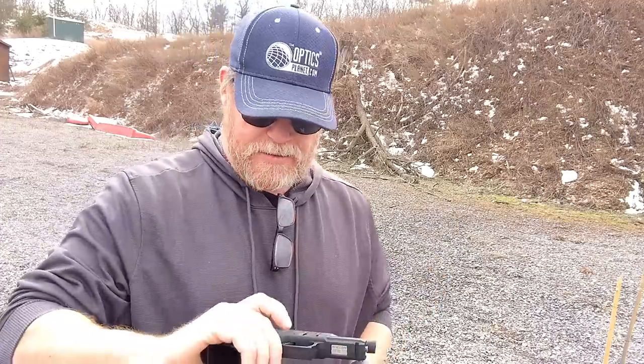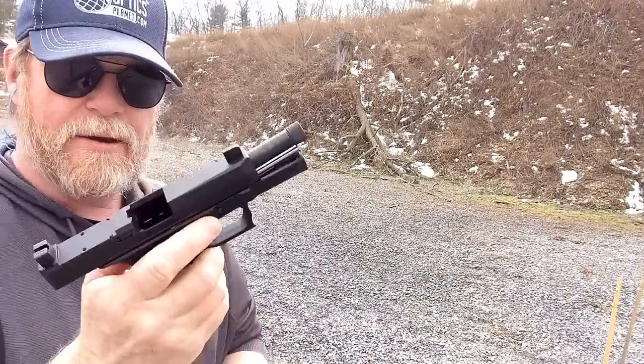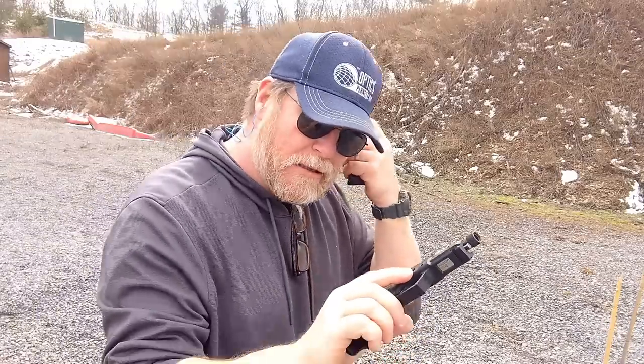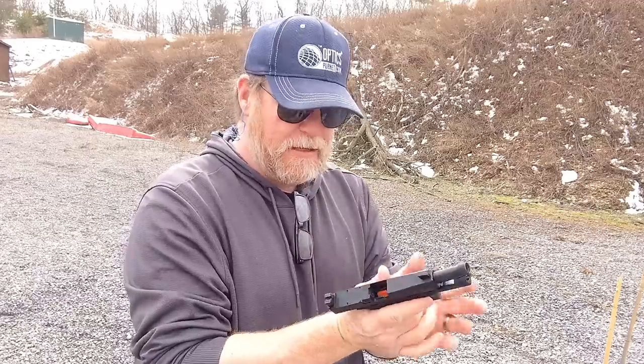That's 30 rounds through this thing. I am trying to take notice of the trigger pin right here to see if it's going to walk out at all. Pretty neat. Let's load it up again and we'll check out the trigger next. I haven't done a pistol review in such a long time, so I'm very excited about this.